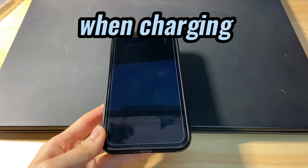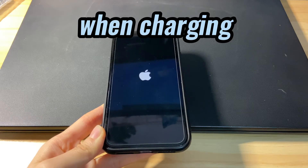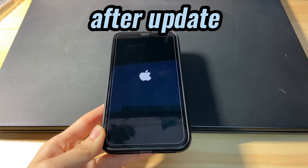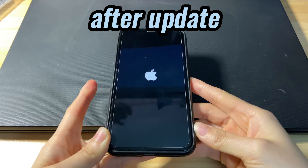Perhaps your iPhone X is stuck on boot loop when charging. It seems to reboot but it just keeps restarting — Apple logo on and off over and over again. You can't get into iPhone X. It's also common to suffer the iPhone X boot loop issue after an update.